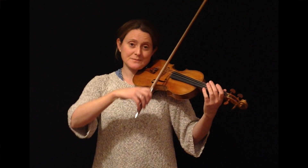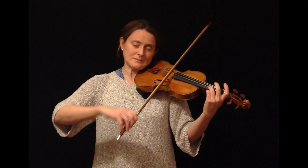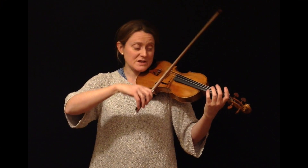You can do that on any finger. For example, on a D on the A string, or a G.